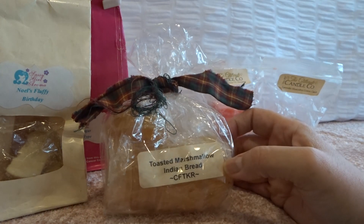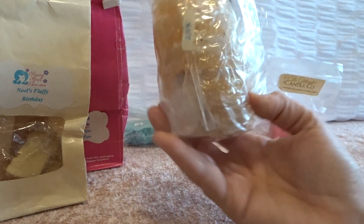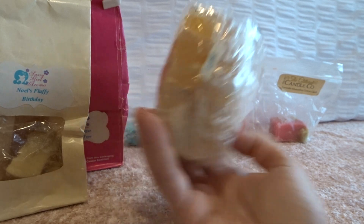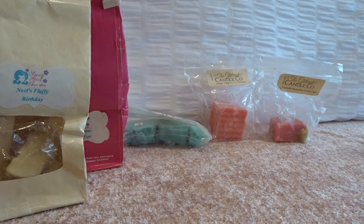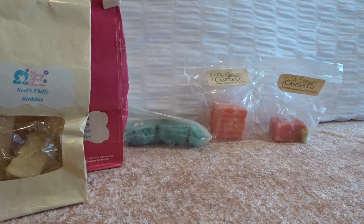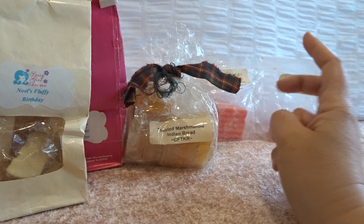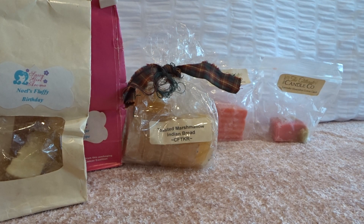From Candles from the Keeping Room, I melted a couple tarts of toasted marshmallow Indian bread from February 2015 — still really strong. I don't quite know what the Indian bread is, but this is basically toasted marshmallow with a unique bakery scent. There's a distinct scent to that bread element — it's really good. It had a really good throw, just a nice warm bakery scent. I put it in my living room, kitchen, and dining room area.